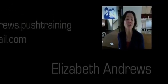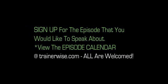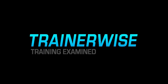Anyway, thanks for coming on, Miss Andrews. And thank you everybody for watching. Thanks. I'll be here to see you next time.